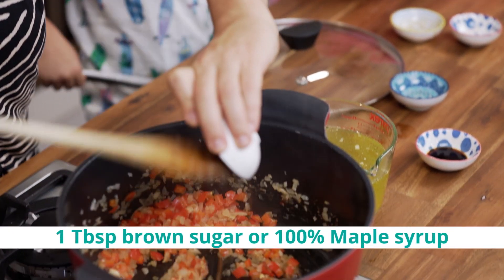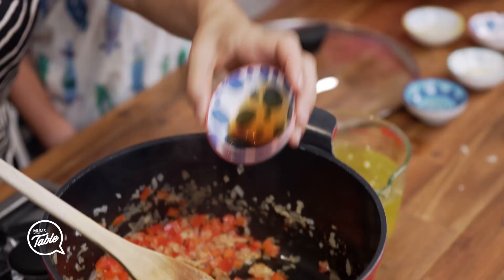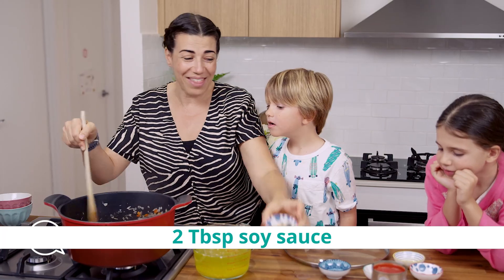Maple syrup — just a touch of maple syrup to give it some sweetness. And then soy sauce. And then that's it.